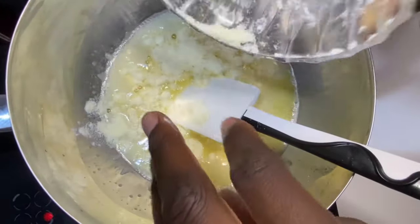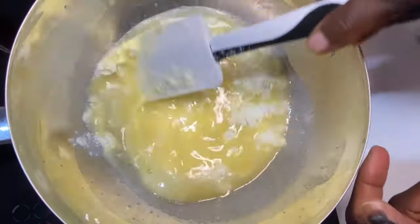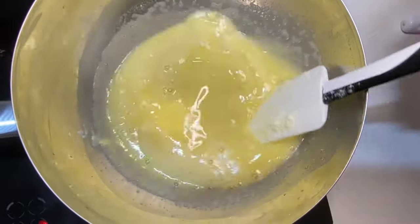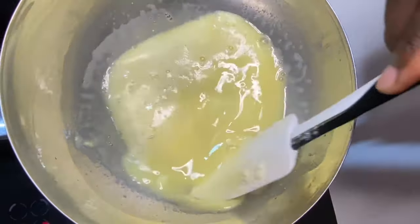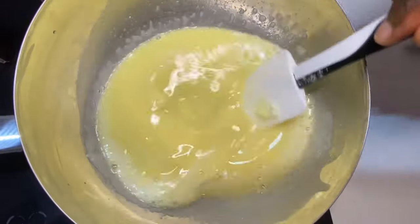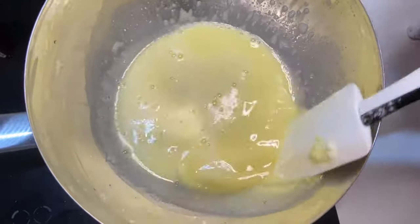Now we're going to add our milk powder. Make sure everything is inside, then we're going to mix and let it dissolve. I'm just going to stir it.